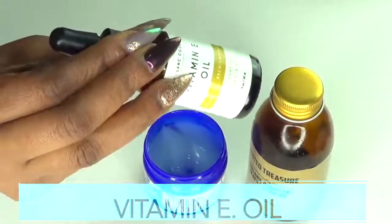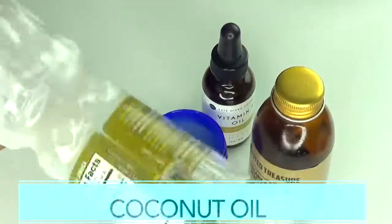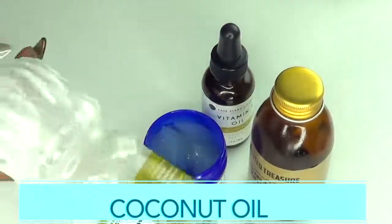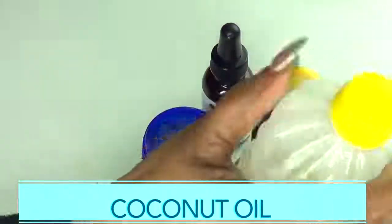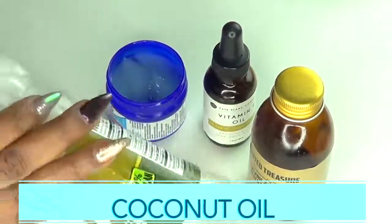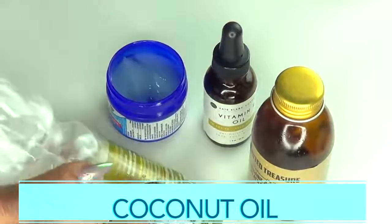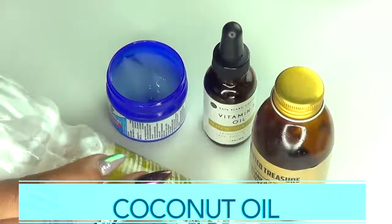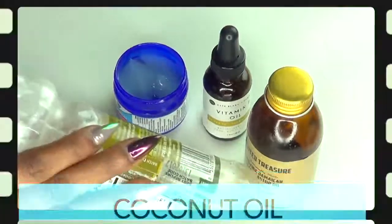Our final ingredient is coconut oil, which I'm using mostly as a carrier oil. When you mix coconut oil with the Vaporub and the other ingredients you create a wonderful cream that spreads more evenly. Coconut oil is also very moisturizing and hydrating to the skin.